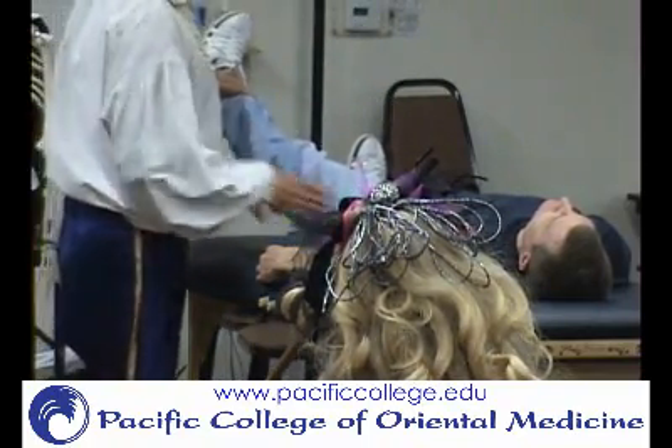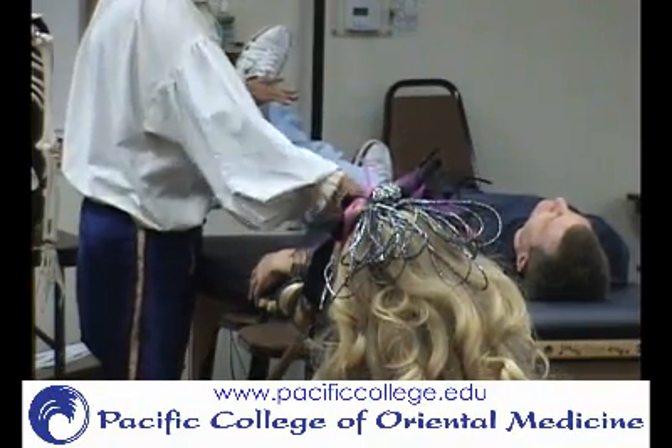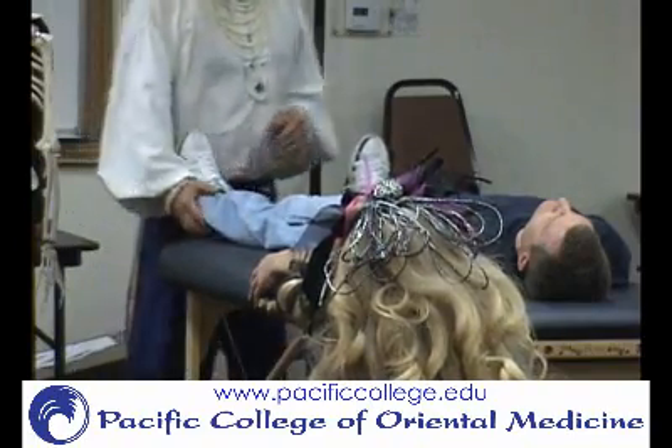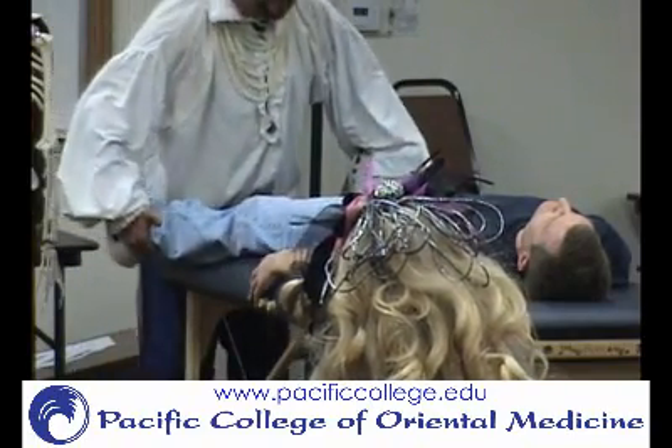You come up here and go like this — you can feel it right here pressing. There's your TFL, right where the pocket is. Then I do something like this, so let me press this way.